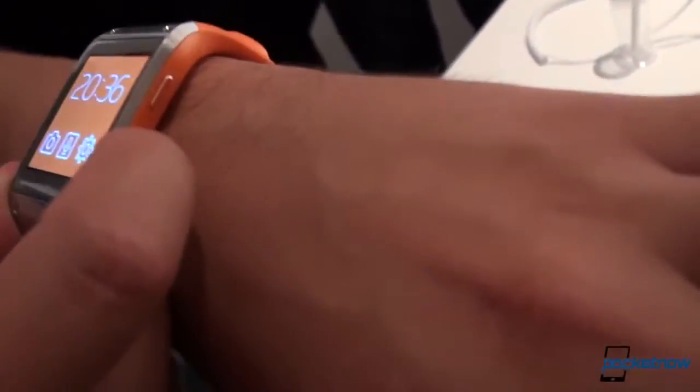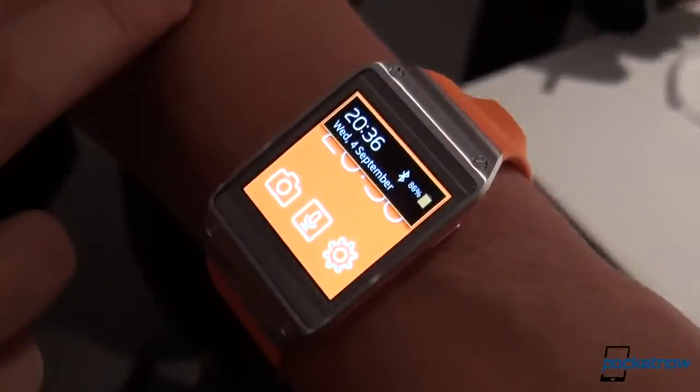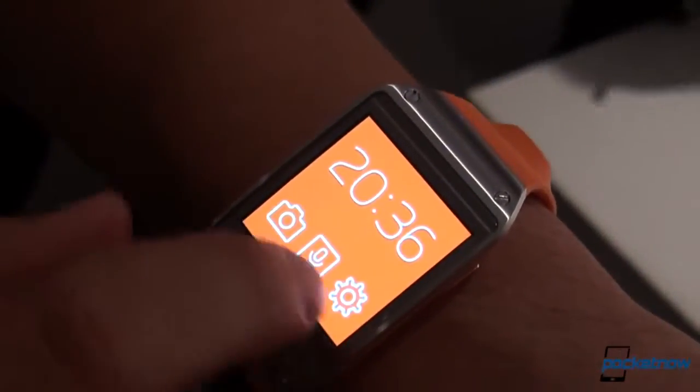The only button on the device is a side key used to wake it up. You have obviously the time, and you can double tap the screen with two fingers for a more detailed status — whether Bluetooth is on, your battery level, the date, things like that. And you've got these shortcuts here.